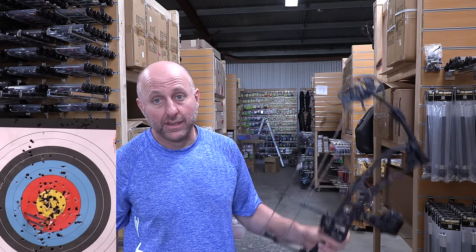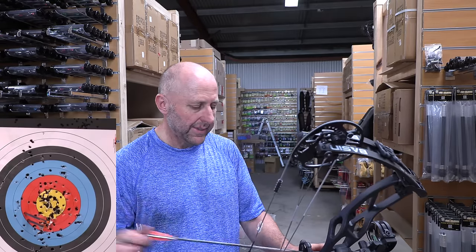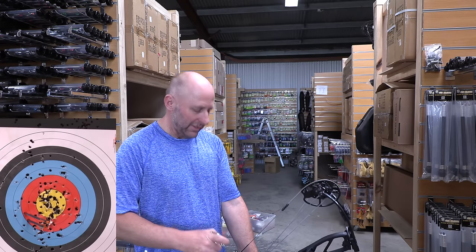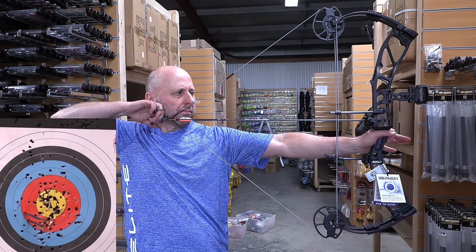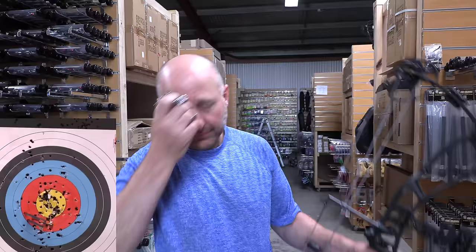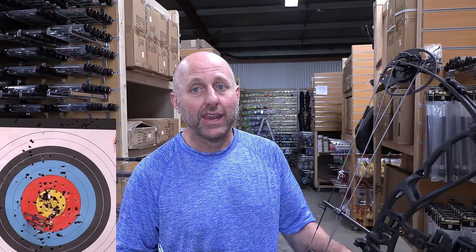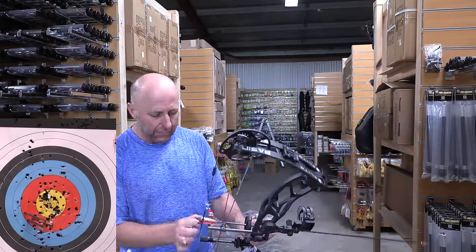It's a lighter bow and I'm feeling that vibration through the handle when I shoot it. With the Envision I felt nothing — it's just dead in the hand. When I execute a good shot I expect my arrow to go in the middle, to Robin Hood the arrow even if I'm shooting recurve. If I execute a good shot I expect it to bang the other arrow, blow nocks off — a really good shot.